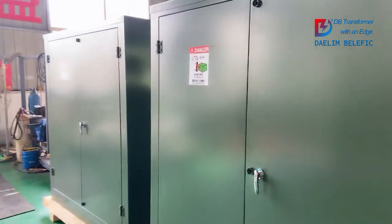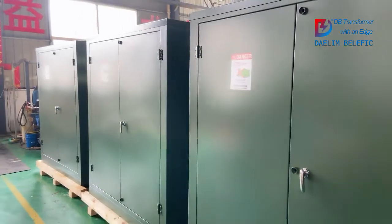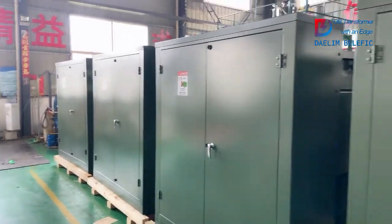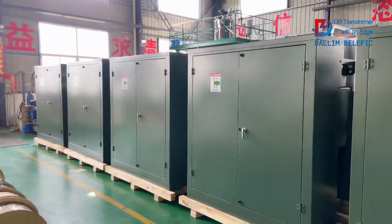Hello everyone, welcome to DELIN Transformer Factory. Now we are looking at some pad-mount transformers based on CSA C227.4 standard for the Canadian market.